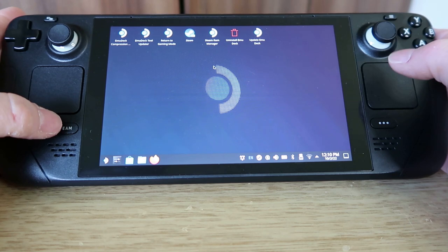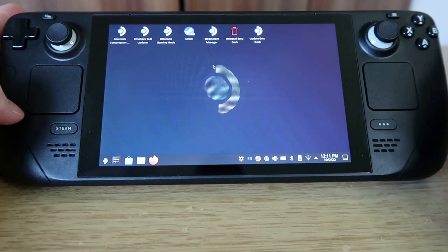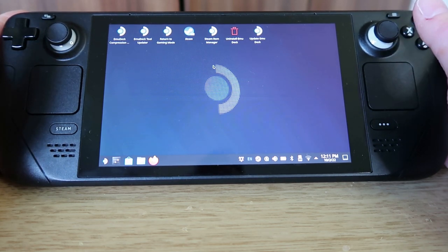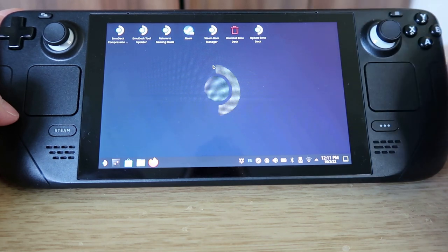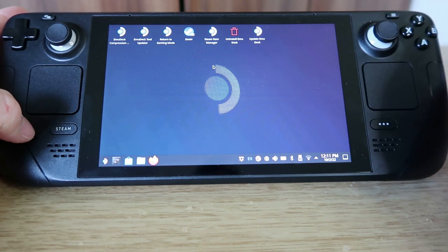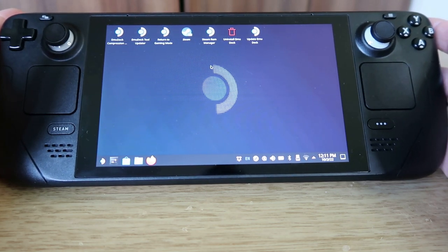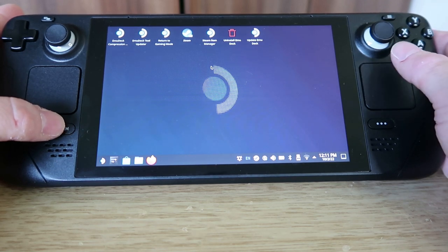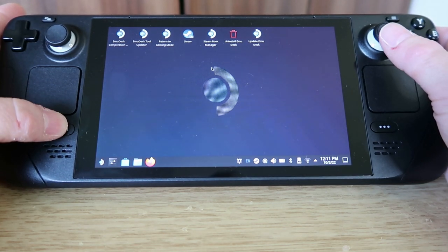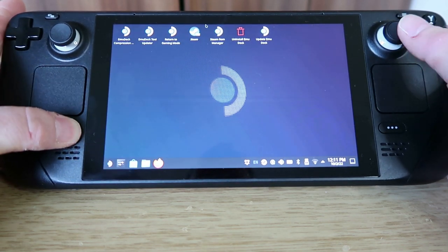One thing the guide doesn't mention much is how to actually install your games. You can download them from a site or from cloud storage like OneDrive, but the best way is probably connecting a USB-C hard drive and copying games across that way. I didn't find an easier way to do it. Word of warning — it's not the most straightforward process if you're interested in doing this.